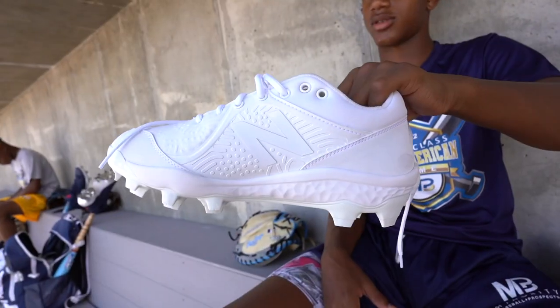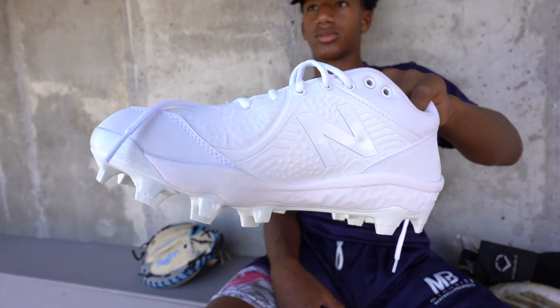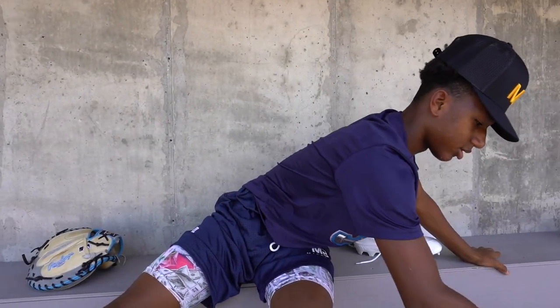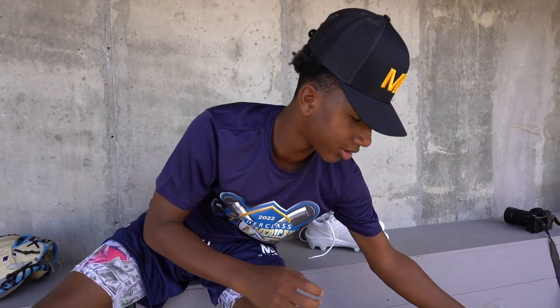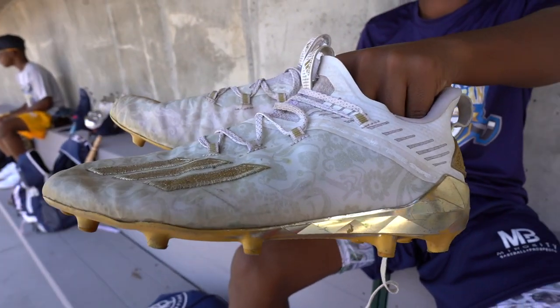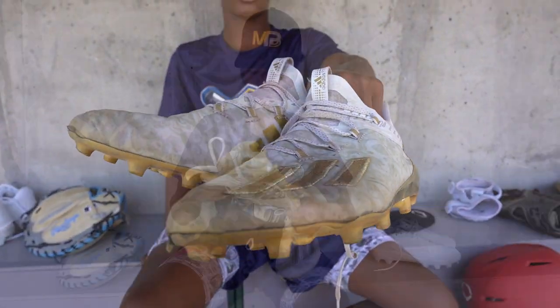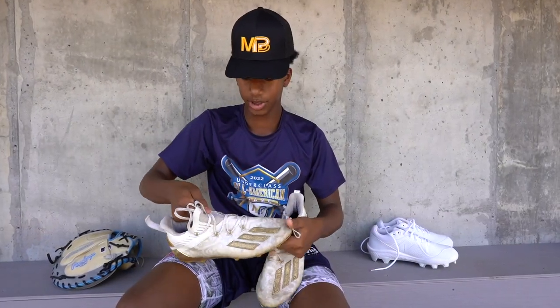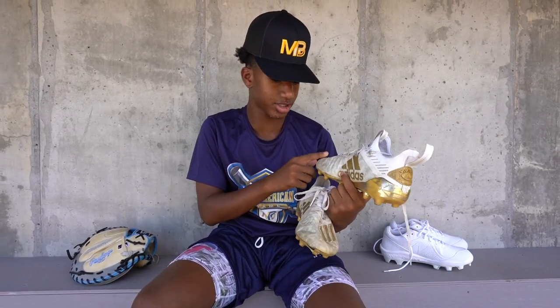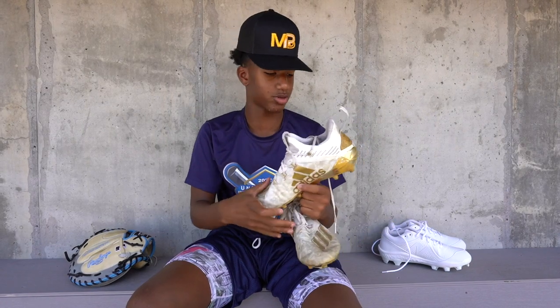Got my Moldes — I actually just got these. And then I got my cleats, gold, I like the bottom. When they were clean, you can't tell, but there's a print right here — it's pretty cool.